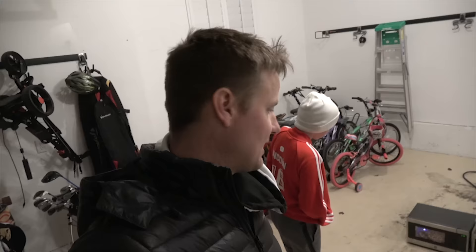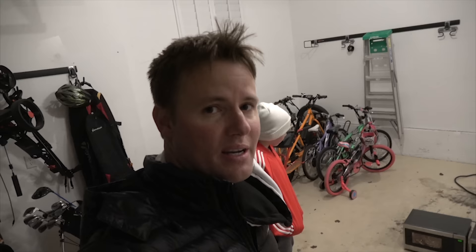We have a giant pile of brand new microwaves. I think we're going to go on to the local classifieds and give the ones we didn't ruin away for free. It's still doing the blue lightning. There's a random Sunday night science experiment. Now Lincoln gets to go and write it all up and write what he found and learned.